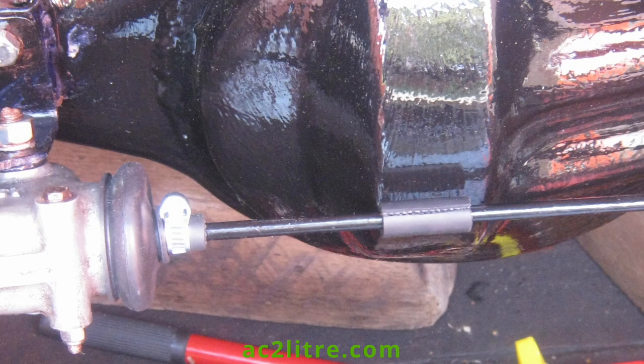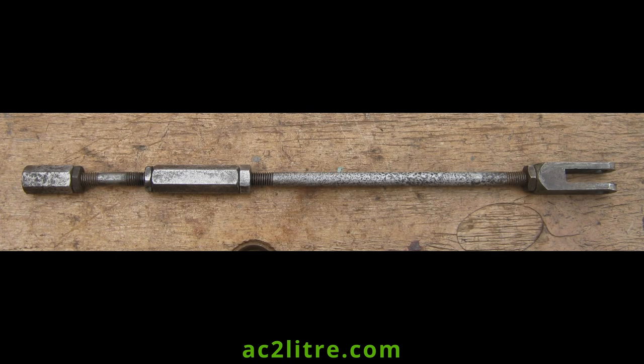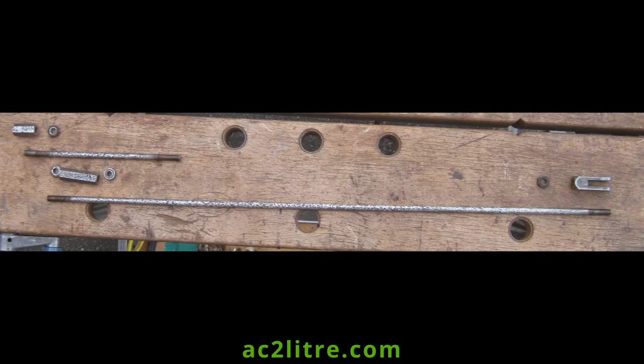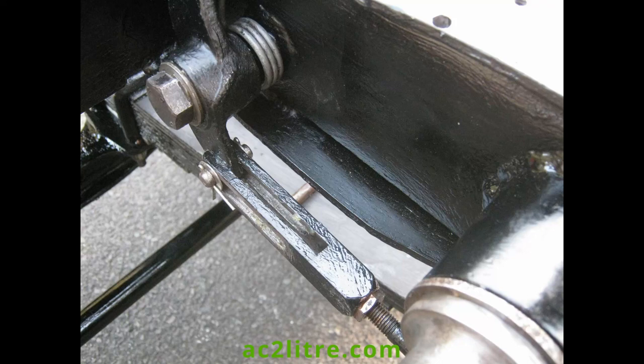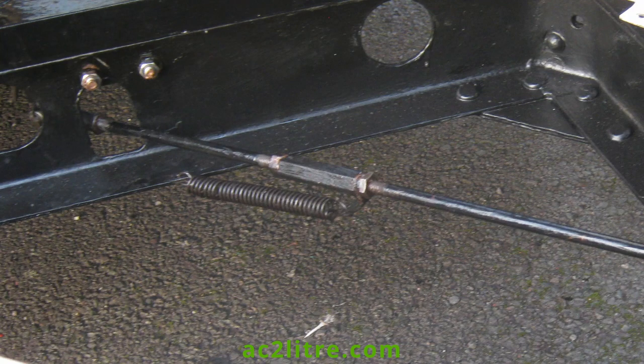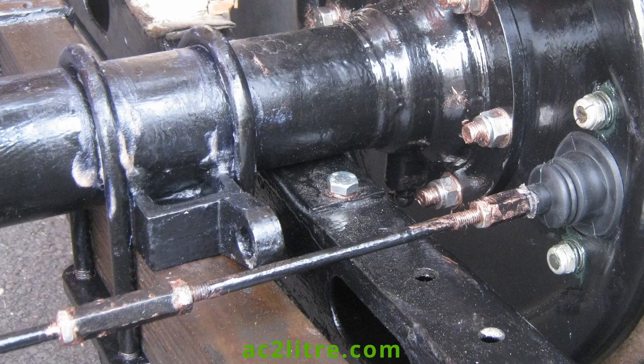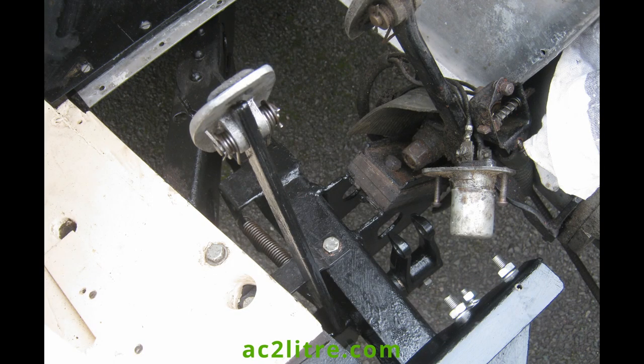I also added some rubber tubing behind the diff as the rod had rubbed against this. I cleaned up and painted the rods and levers for the whole system. These extend to the front of the engine bay where the handbrake cable attaches via a lever. At first I retained the adjustments found at every connection. Setting up and balancing the front to rear brakes almost looks like a dark art.